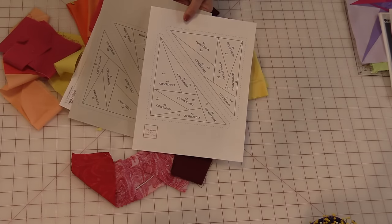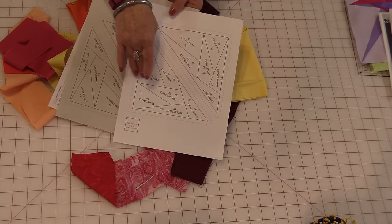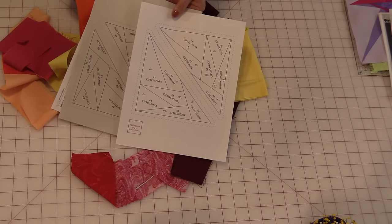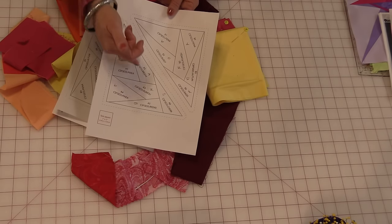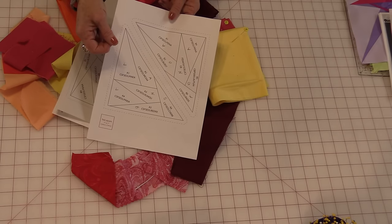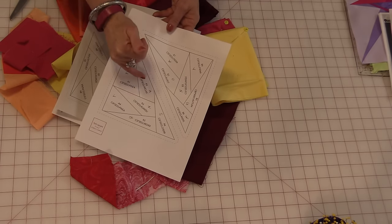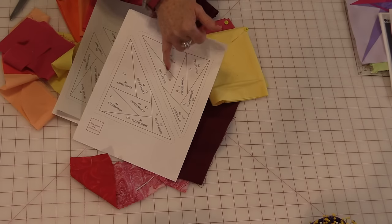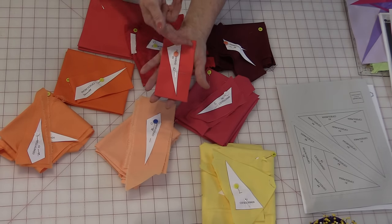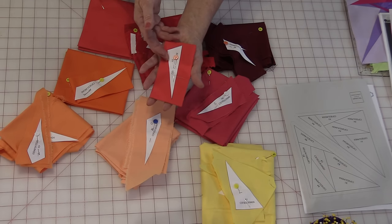I like to do four copies to sew on and one as a reference. With the reference copy I label all of my colors with my letters. Then I'll cut out all of the pieces and use those pieces as templates. You don't have to worry about getting them messed up because you can follow them with A1, A2, and on the other side B1 and B2. I use that cut piece as a template to cut fabric the right size plus a little extra so I know I will not be running short.